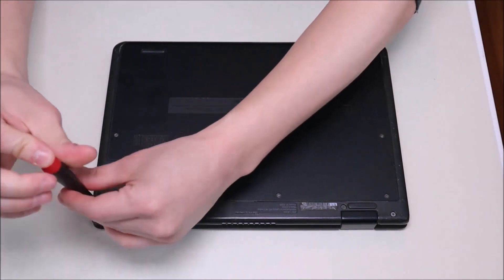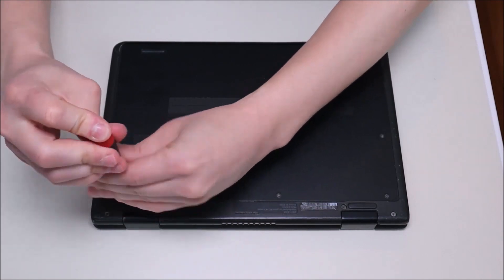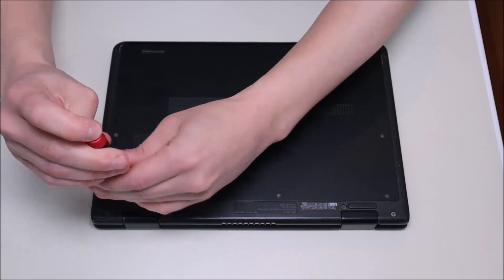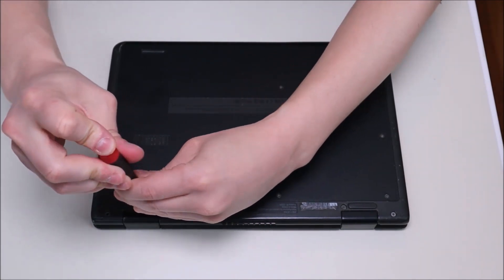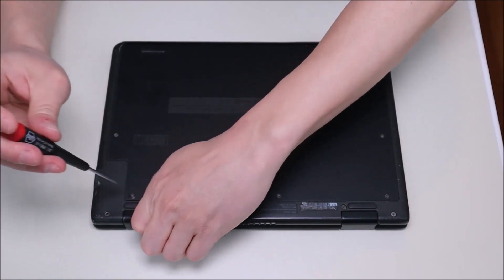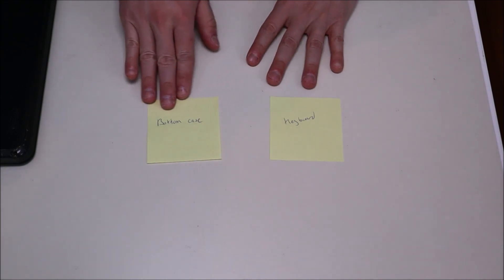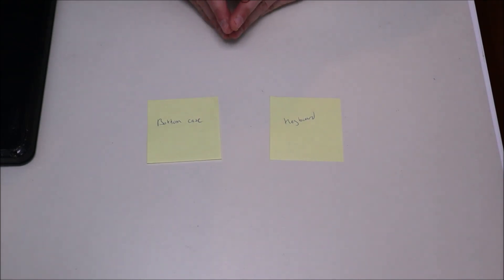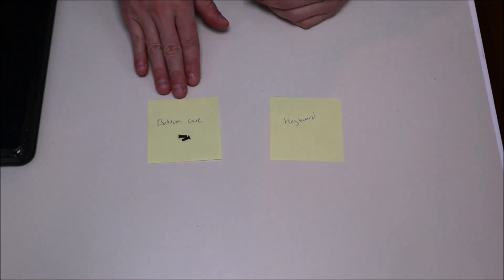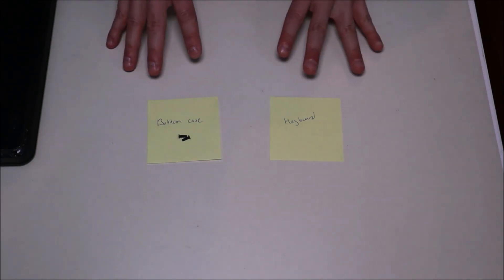Make sure when you're going into any computer that you keep the screws separate from each other. Not all screws are the same size — screws for different components may be different lengths and different widths. When I was new at computer repair, one of the tricks I did was write out sticky notes for each component that had screws, like 'bottom case' or 'keyboard,' to make sure I didn't use the wrong screws for the wrong item.